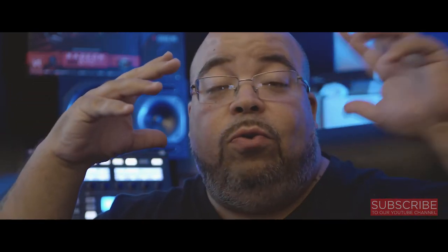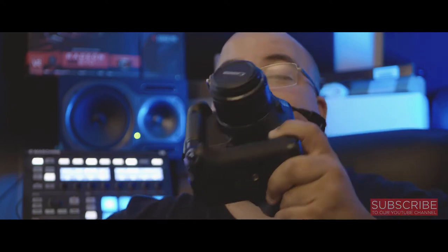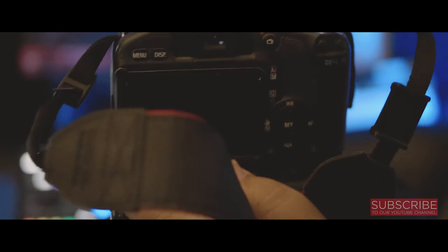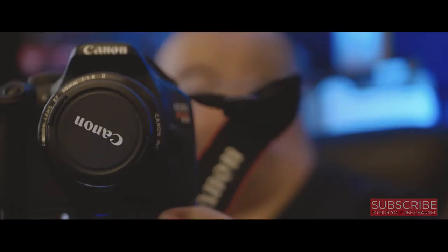Our minds get so caught up on 4K, 6K, 8K resolutions, crazy ISOs, dual ISOs and all that. That stuff is great and helpful, don't get me wrong. But this bad boy right here — the Canon T2i — still got the little strap. This is the Canon T2i in all its glory. Old school, but it never broke down on me, stayed right all the time.